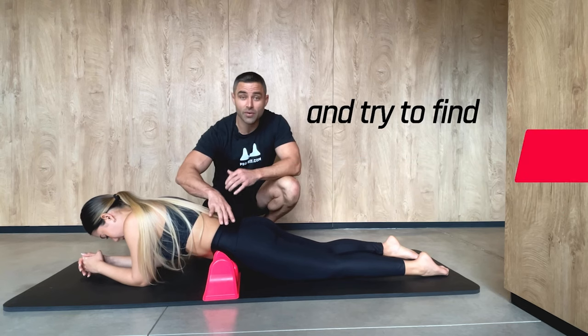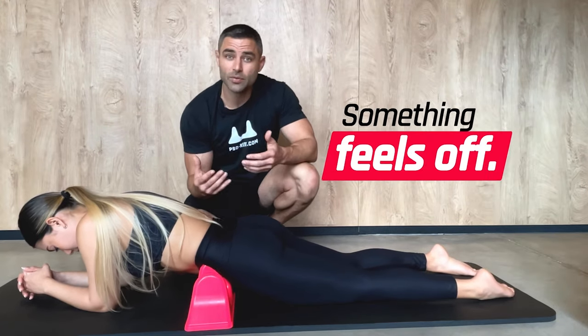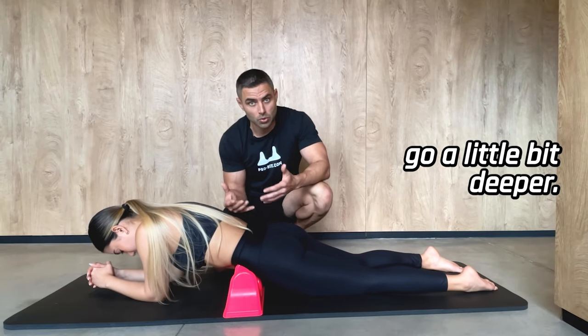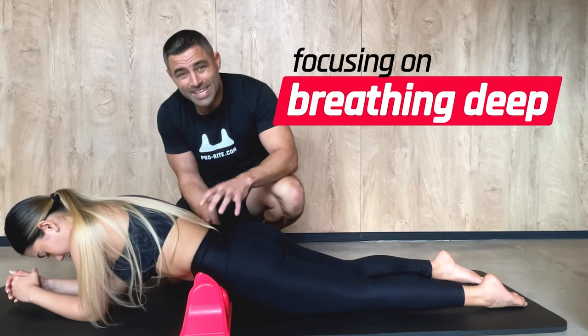You're going to shift and shimmy and try to find another tight, tender spot, and you're going to listen to your body. If something feels off, just come off of it. You're controlling the pressure. If you need a little bit more, go a little bit deeper, but remember to keep focusing on breathing deep.